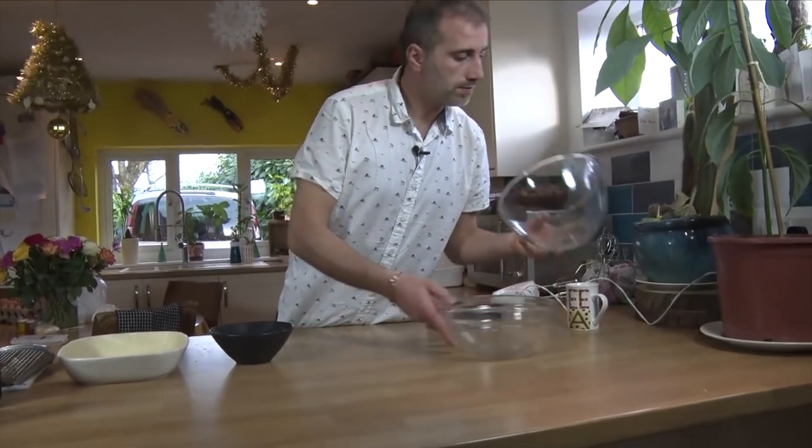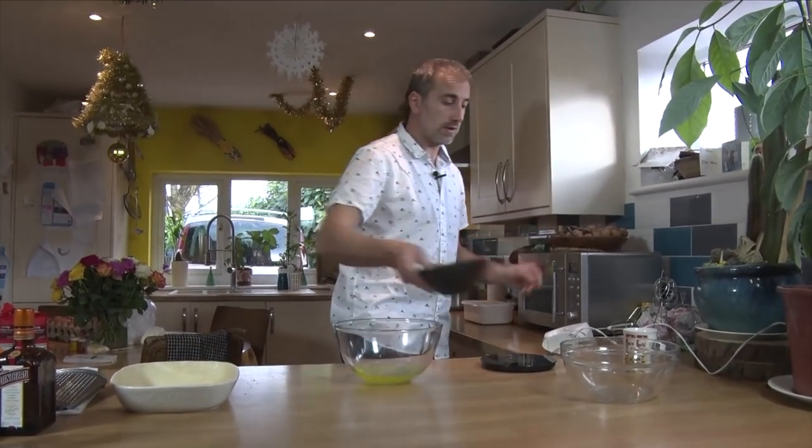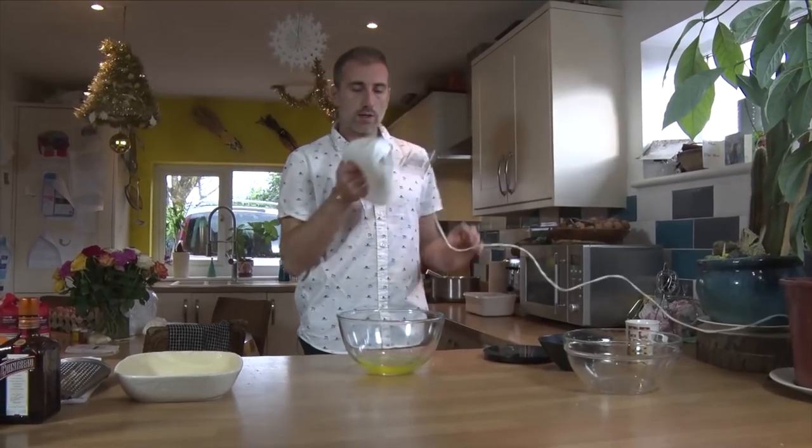Let's do our egg whites, shall we? We're ready with this. The oven is on — hot — 170 degrees.